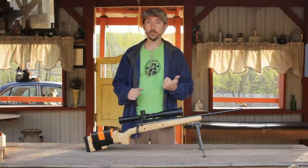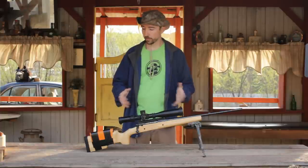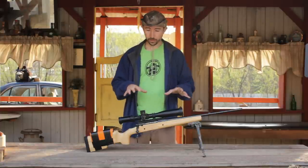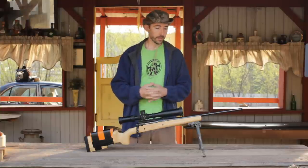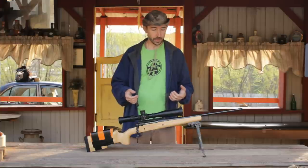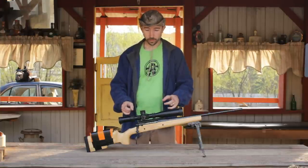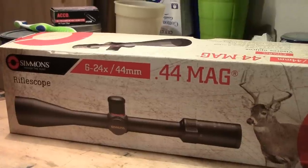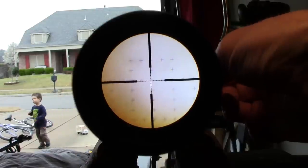We have that 1,000-yard match coming up in about three weeks, so today's 600-yard match should be a really good testbed to see how the upgrades I've made have improved the handling and the actual shooting quality of the rifle. Some of the things we've done between the last match and now — the primary problem was the scope, which was a Simmons, and that just didn't really work out.